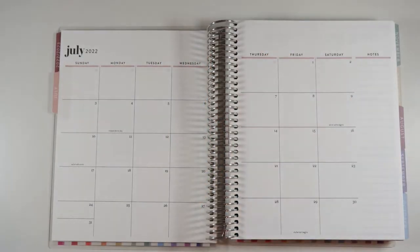Hi everyone, welcome back to my channel. In my last video I told you I would be doing my July monthly setup, so we're going to jump right into this. It is a little bit early for this, but I figured it would be good to get it out of the way so I can start doing my regular plan with me's on the channel in July.